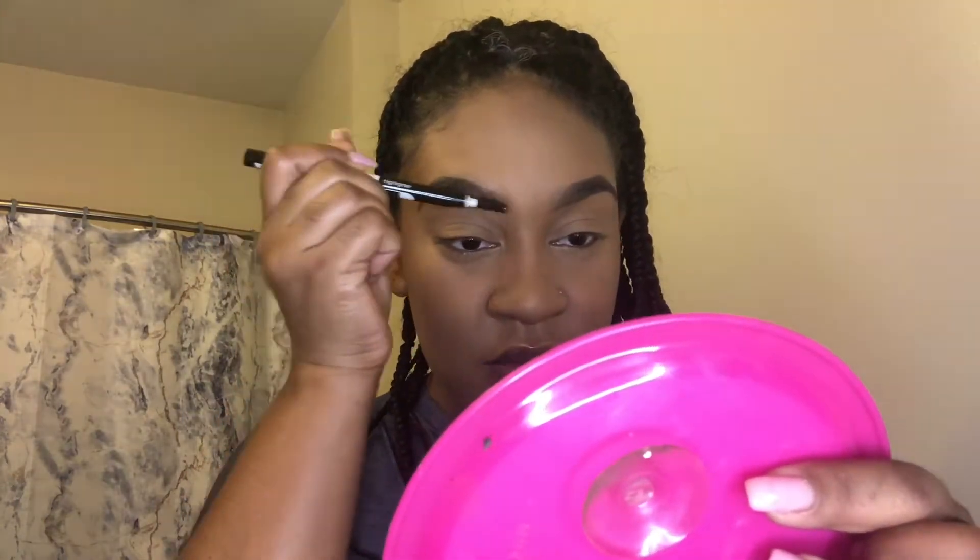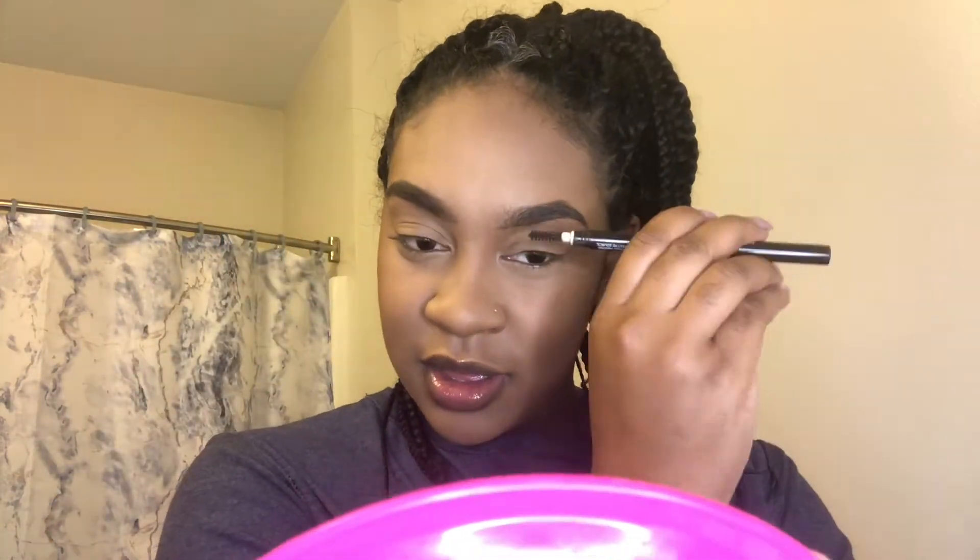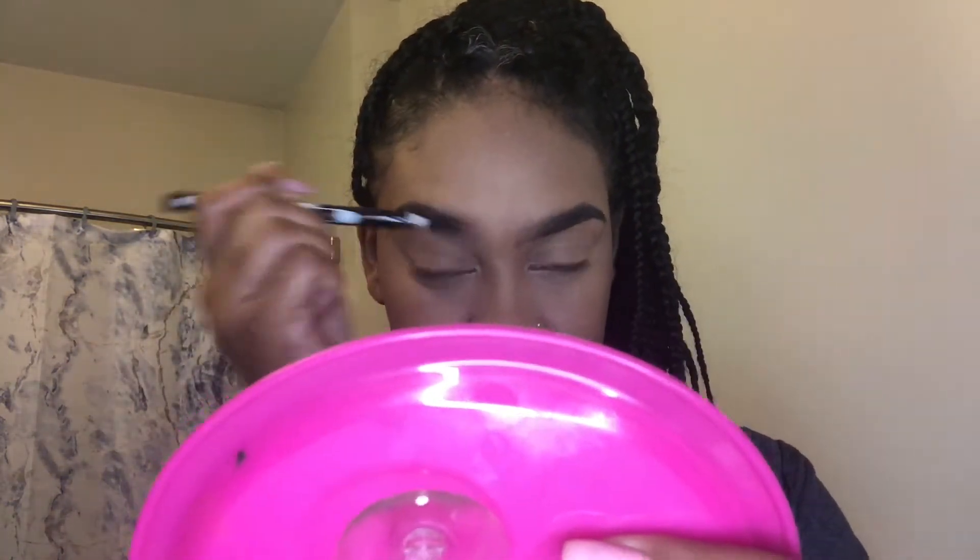After I fill them in with that Benefit Cabrow product, I take the spoolie and just brush them out until it is faded enough at the start of my eyebrow.